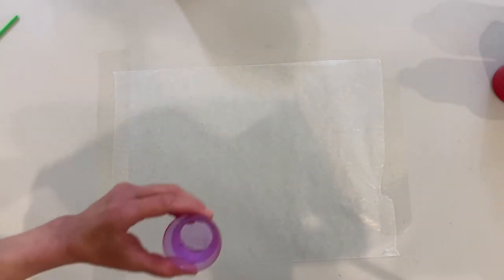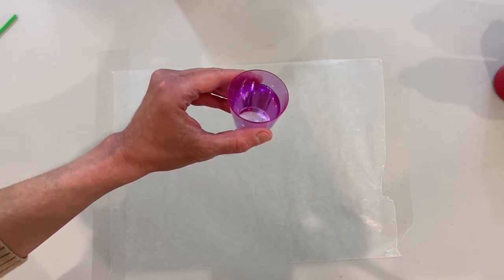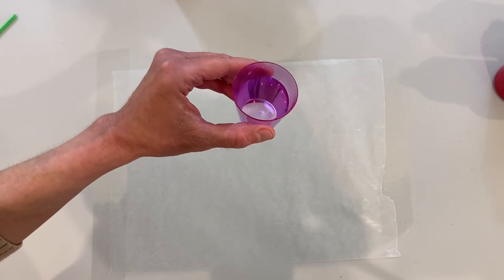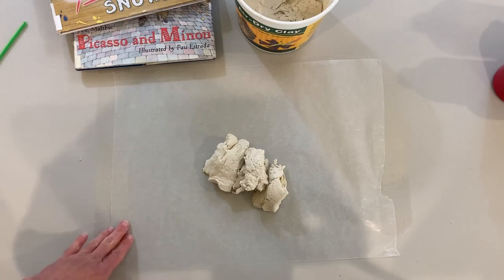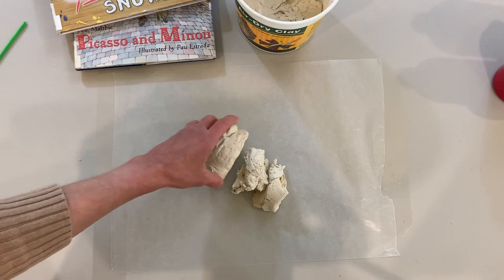Things you need from home are a little cup of water for your paint brushes. When you change colors, make sure you dip your paint brush in the water so all of the previous color can come off. I taped a piece of wax paper to my table so that when I mold the clay, it won't leave remnants on the table.